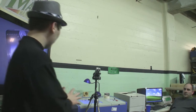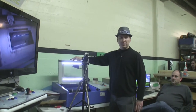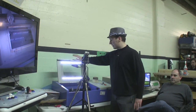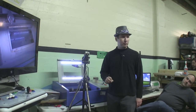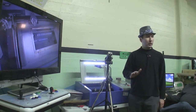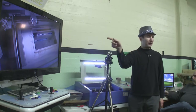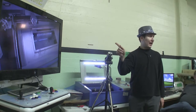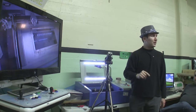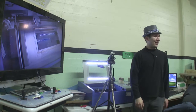The laser cutter itself has an enclosed box that serves two purposes: one, it keeps the laser out of your eyes; and two, it keeps the smoke out of the room. Laser cutting generates lots of fumes — if you ever come into the foyer and wonder why it smells like death, it's probably the laser cutter. Start a piece of acrylic on fire and see how that goes.